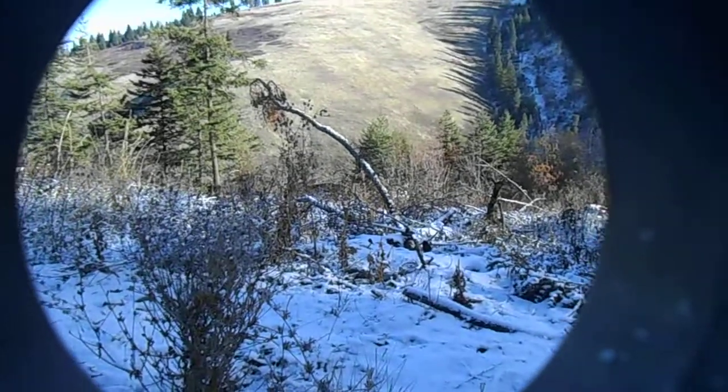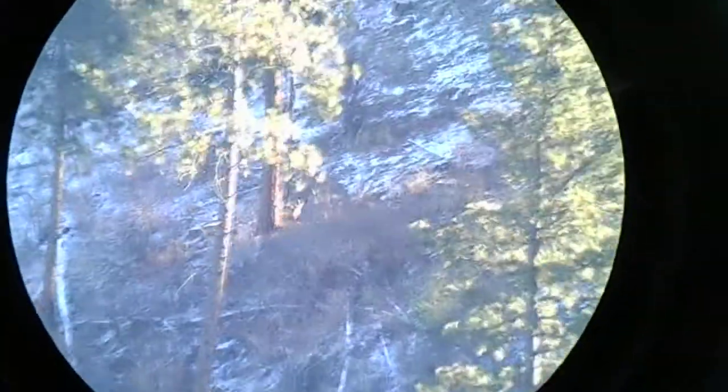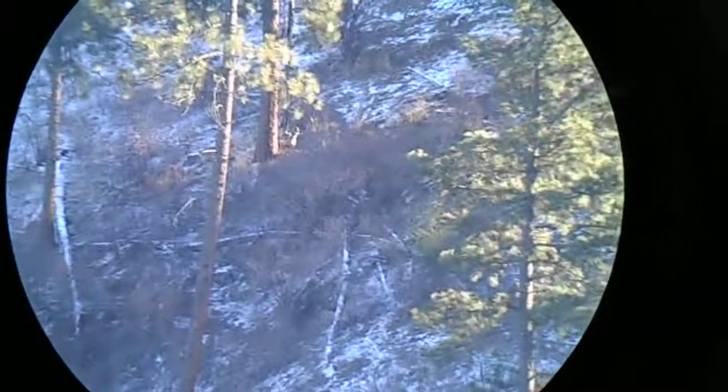I've got a buck right here, probably a 140 class he looks like, so I'm going to go ahead and take him. He's right above my truck, so I know there's bigger deer in here, but he's a nice buck and it'll be an easy hike out.